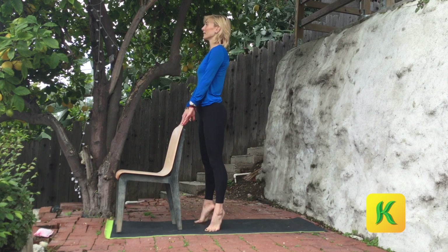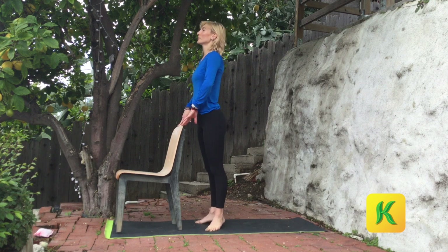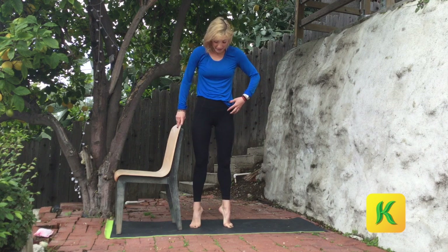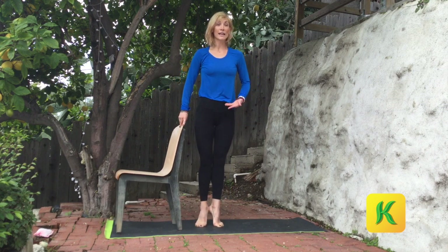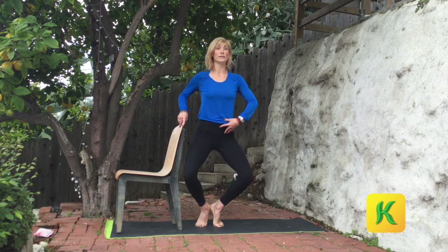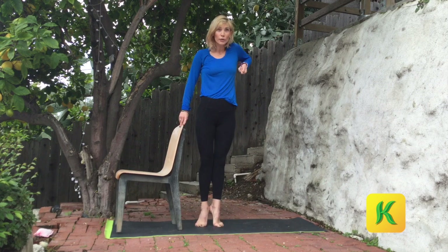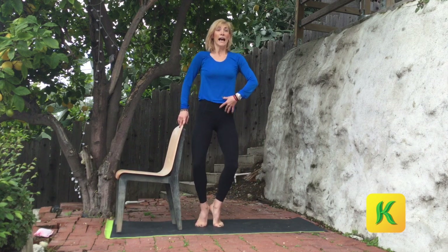Speed it up a little faster — lift, lower, lift, lower. Weight on the pinky toes this time. Eight of those — eight, seven, six, five, four, three, two. On one, hold the heels high. Step your heels in together to touch. Keep them lifted, bend at the knees — down and then straight up. We lower and lift. Feel the squeeze as you lift. Exhale, inhale. Four more — down and up, lower and lift. You're at the halfway mark. Down and up. Now stay low — let's work the thighs.